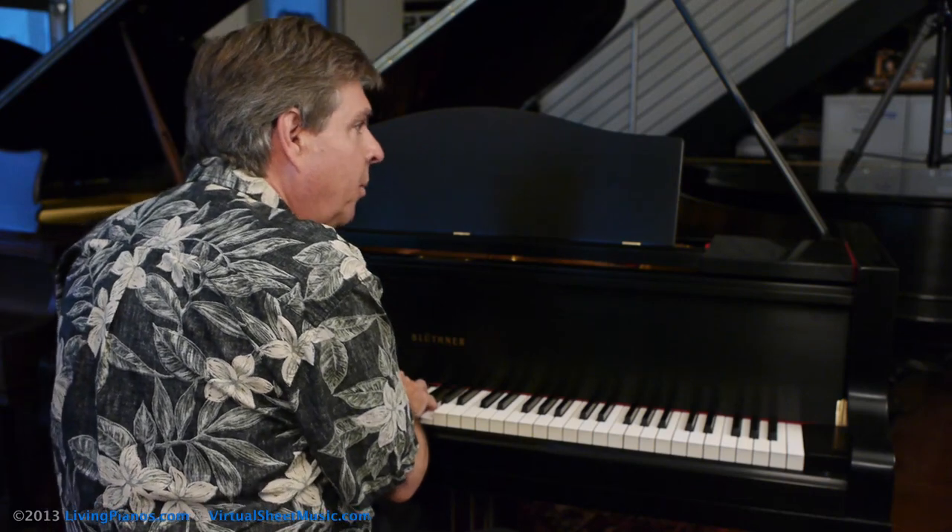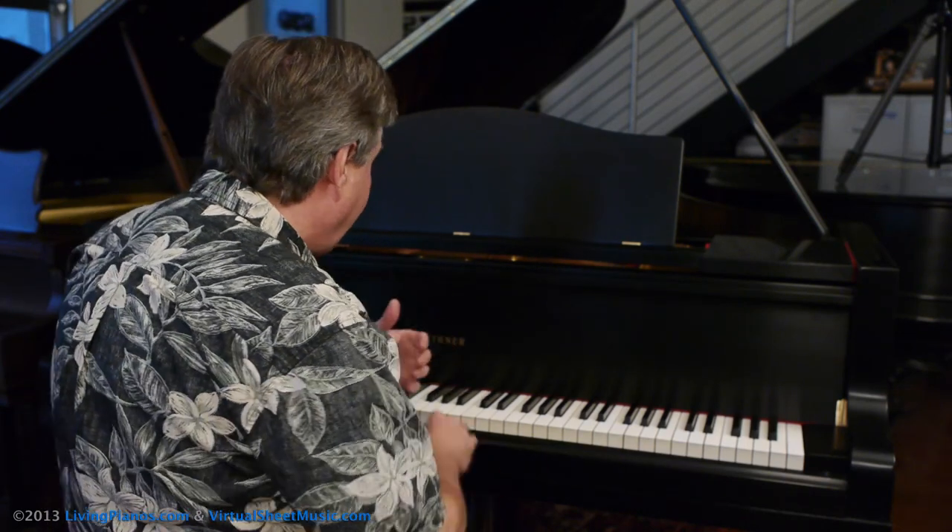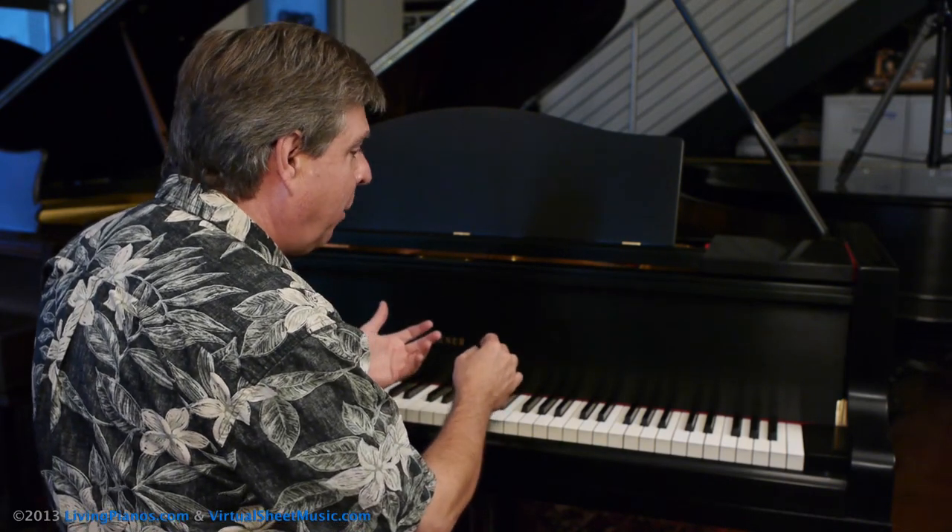Play a chord, put the pedal down, and then slowly lift up the pedal — you'll know exactly at what point the pedal disengages.